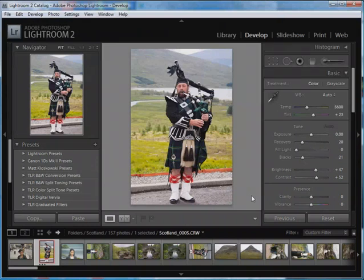The most recent version of Silver FX Pro includes support for Lightroom 2 — it can be called as an external editor. Since Lightroom 2 already includes sophisticated tools for black and white conversion, why would you want to use a tool like Nik Silver FX Pro?